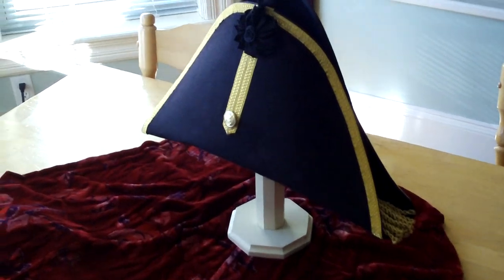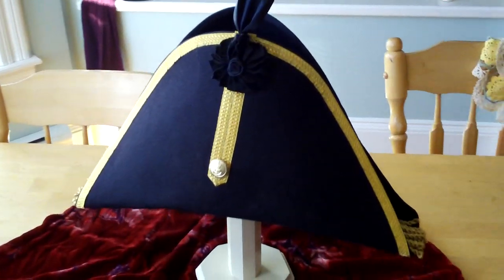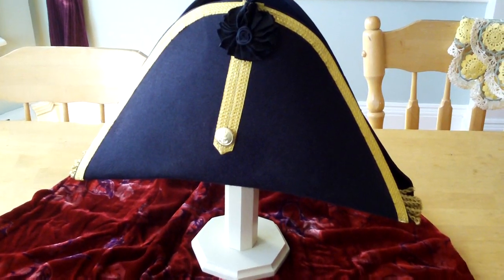Hello, and this is another Man the Capstan exhibit in sight, and we'll be looking at the hats of the Man the Capstan crew.